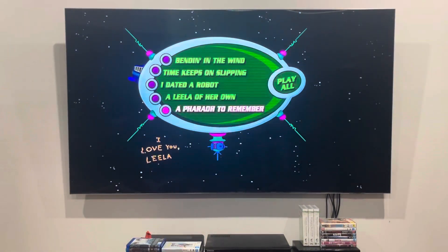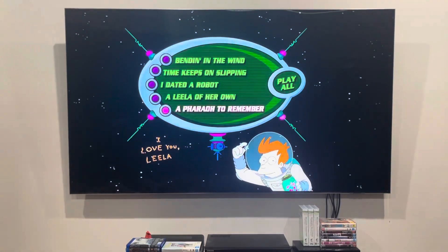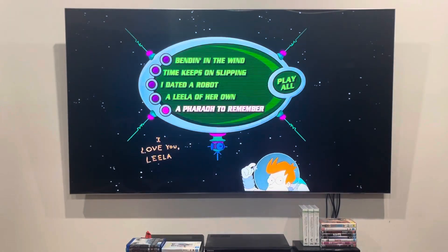By the way, you can vary all the episodes, or you can play an episode one after the other. Anyways, that's it for another DVD menu walkthrough to disc 3 of the reprinted DVD of Futurama Season 3 from 2012.